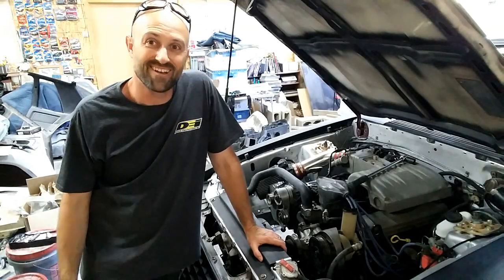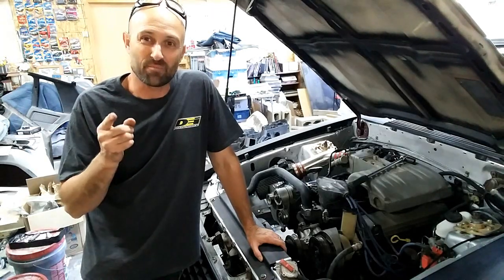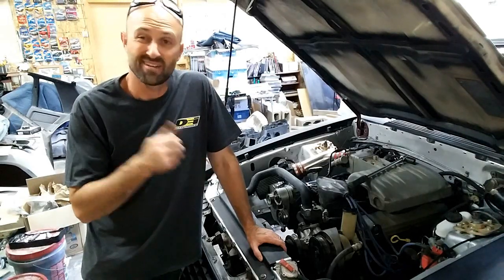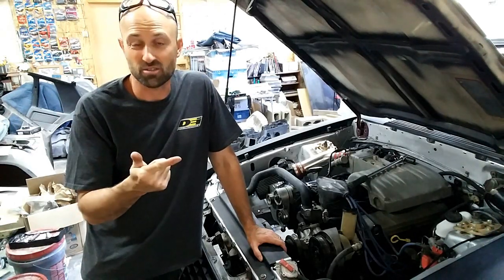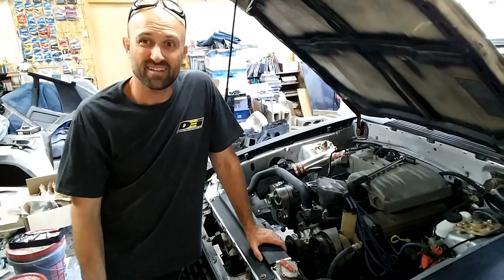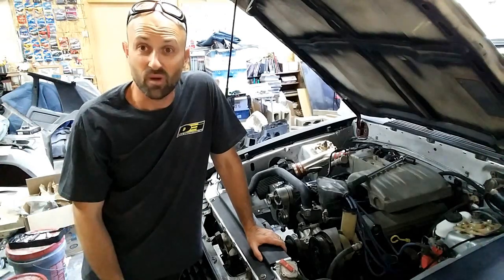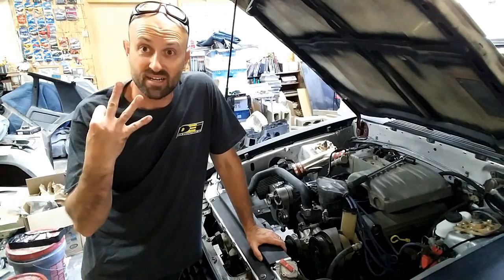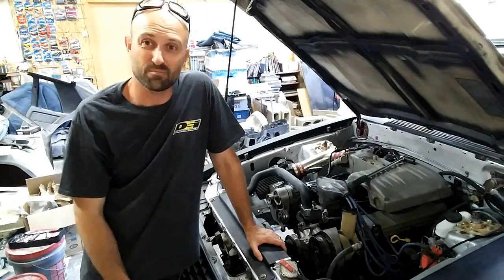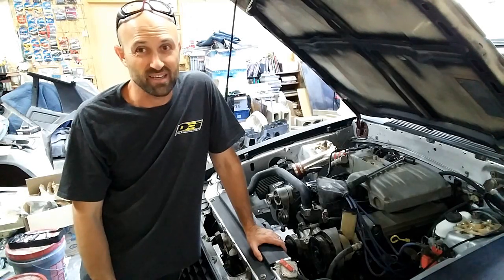Welcome back to Basin Motorsports. How many times have you seen on a forum, on Facebook, or anywhere else, somebody has changed the configuration of their serpentine belt setup? They've either deleted a smog pump, changed their alternator position, changed their power steering, deleted AC, and now they don't know what size belt to buy. Today I'm going to give you the tips on how to measure for a custom belt size so you can go to the store and get exactly what you need versus buying 17 belts.